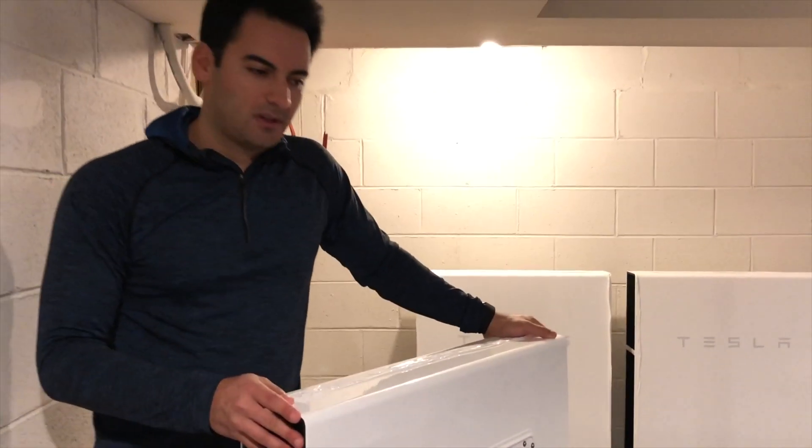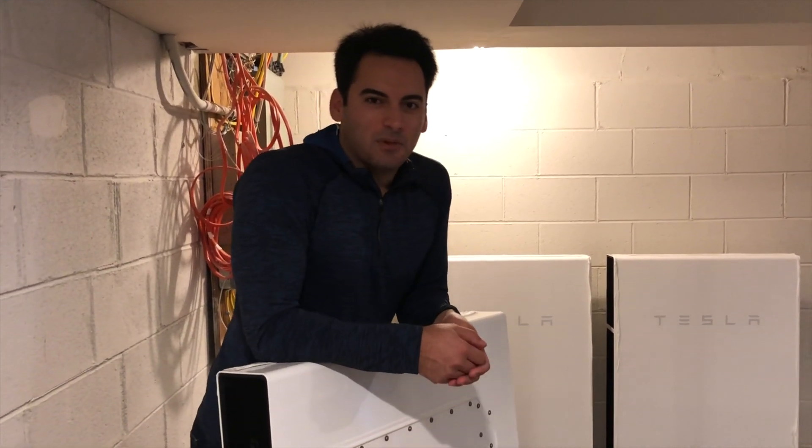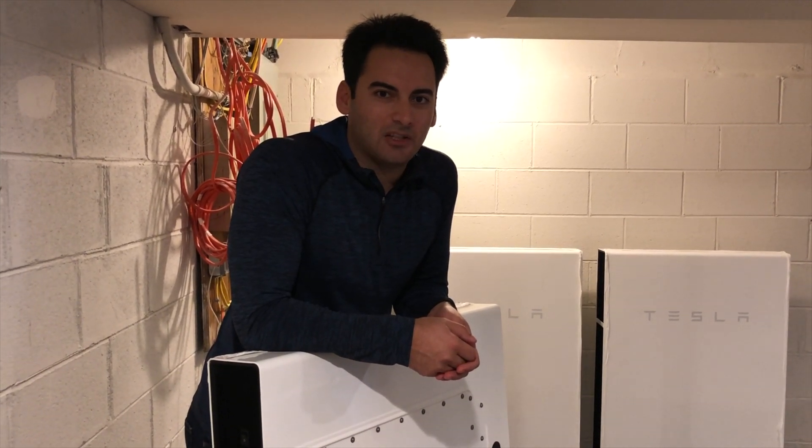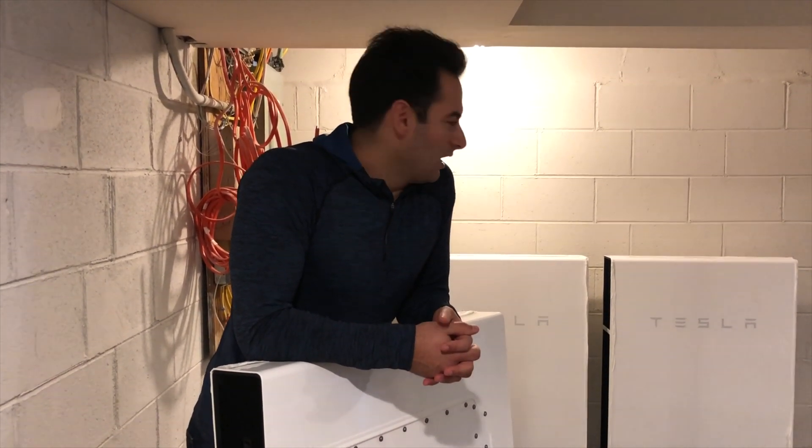My goal is to keep you guys updated with the entire project from start to finish. I know it's a new technology for a lot of people — adding storage into their home with their PV system — so we're gonna do everything at my house and document it the entire way. We're gonna do a 36-panel PV system with SunPower 360-watt modules, three Tesla Powerwalls. I'm gonna run the entire system in off-grid mode, shut off our breaker to the grid, and see how long I can run the house with just solar and battery backup.